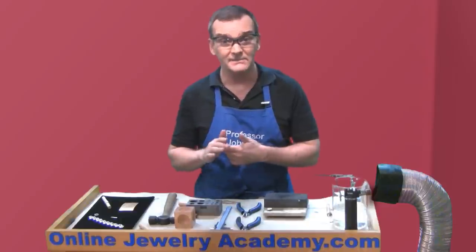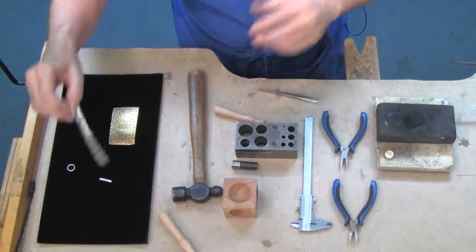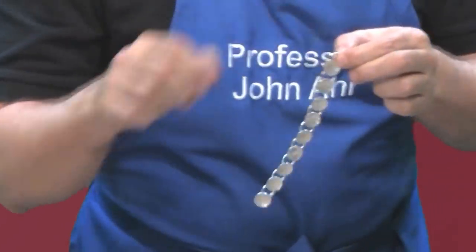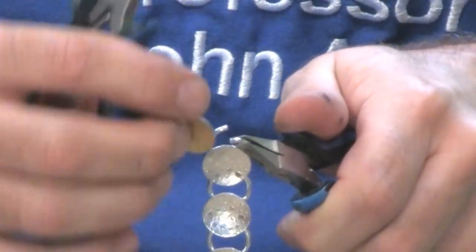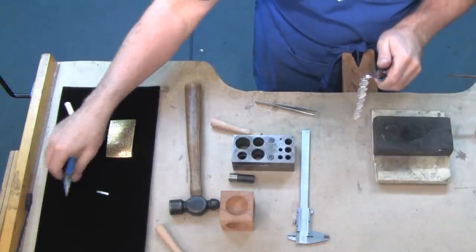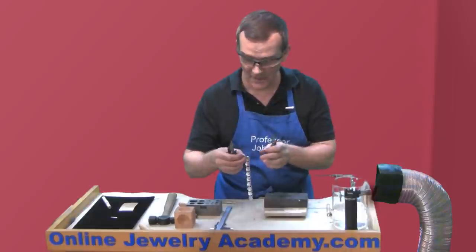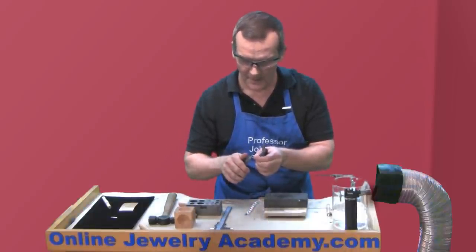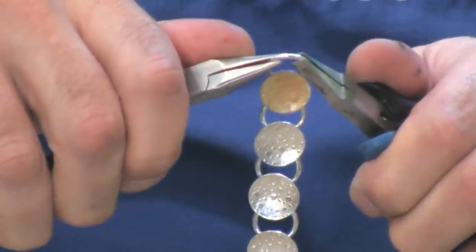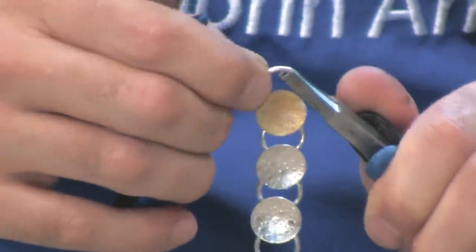Now I want to connect it to my bracelet — here we're working with jump rings, so it's really easy. Just remember: jump rings never give you a hug, they always dance like a ballerina. I find the seam of the last jump ring, hold each side, open it up just like that, slide the disc on, and then re-shut that seam. I can go ahead and apply the last one at the same time to move ahead quickly with my soldering operation. I open up the jump ring like a ballerina opens her arms, slide that piece on, and put the two ends together so they butt up and kiss one another to make good contact.